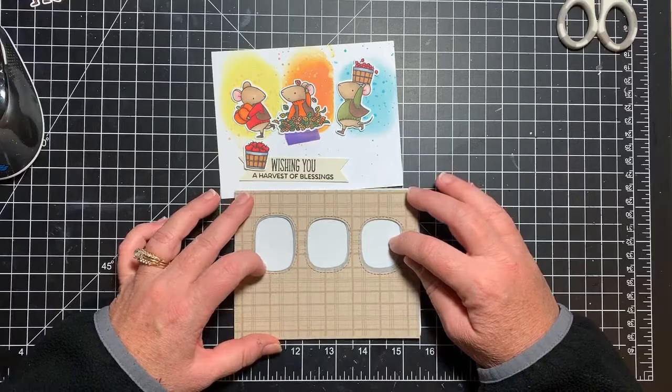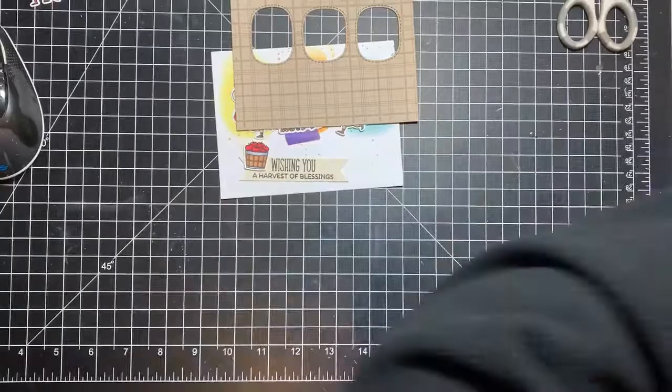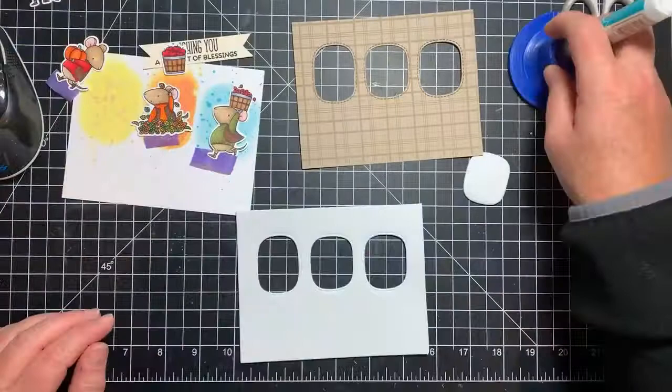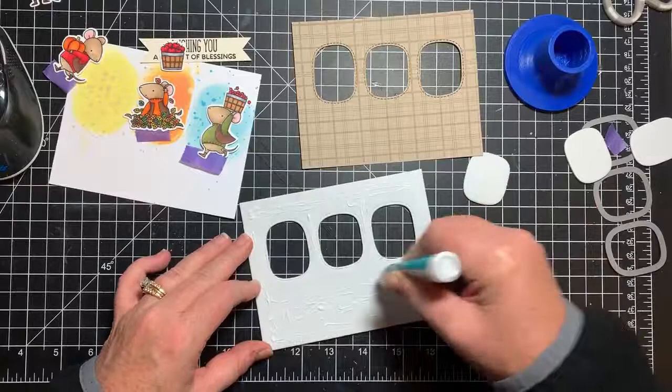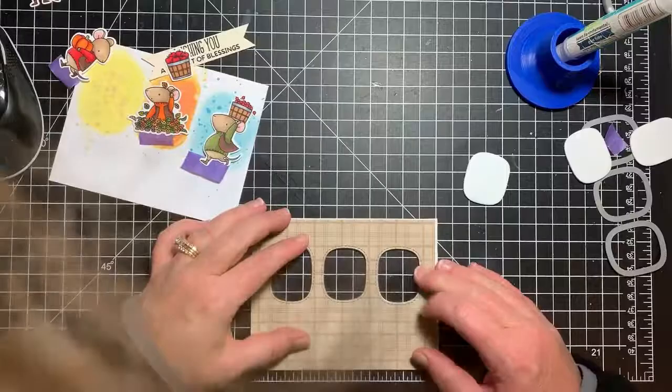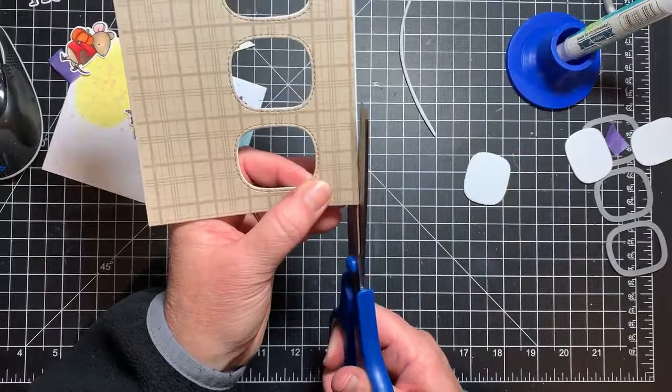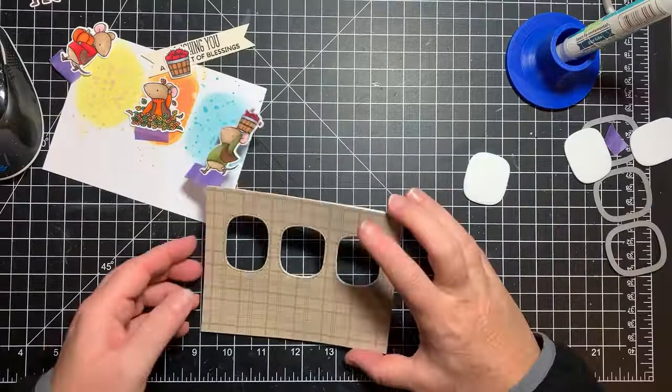I'm cutting out a piece of craft foam for dimension. Instead of putting foam tape down behind everything, I use a die-cut piece of craft foam — that works out really well for me, I love doing that. It's a little bit off at the edges, so I grab my scissors and just trim that down. Super easy! I love using craft foam for dimension as opposed to foam tape. I bought a huge bundle from Amazon — a 50-pack of white and a 50-pack of black.